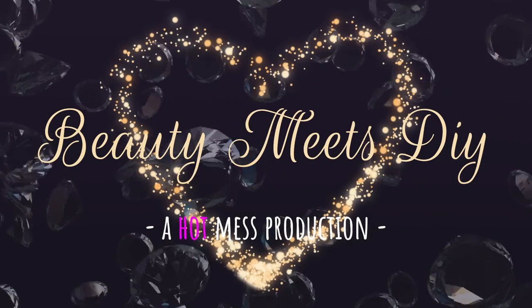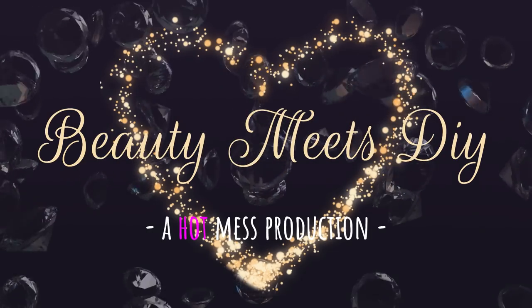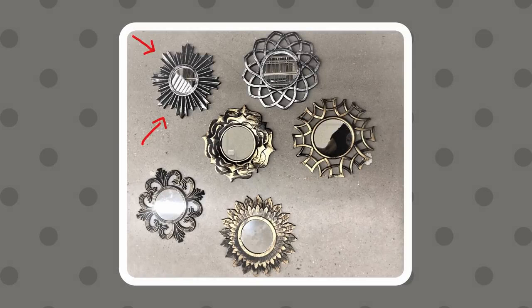Today I'm going to do something a little different, or something simple — I like to mix it up for you guys. It's a different take on that previous video I did on that Starburst mirror. As you can see, these are the different mirrors that Dollar Tree carries. I'm going to go ahead and use the same one I used in that previous video, just because I had it on hand, but you can use any of them.